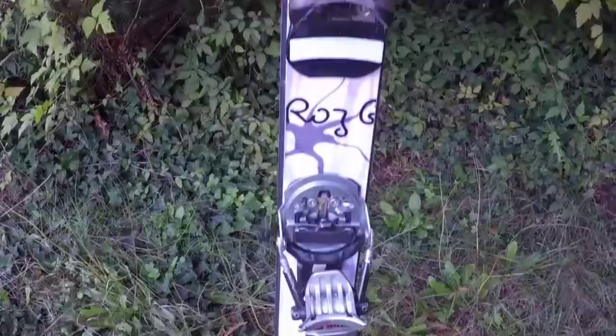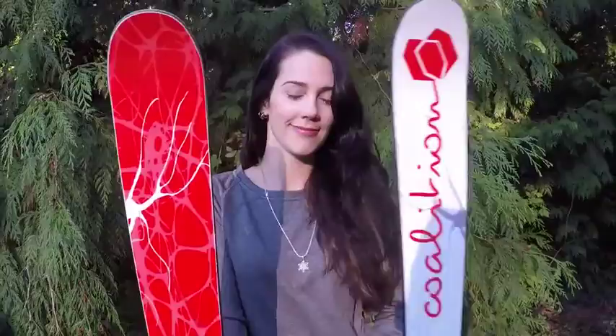One of my other favorite parts of this ski is the top sheet design. It's designed to look like a stylized Golgi stain, one of the original staining techniques to look at neurons. So it combines two of my favorite things: skiing and neuroscience.